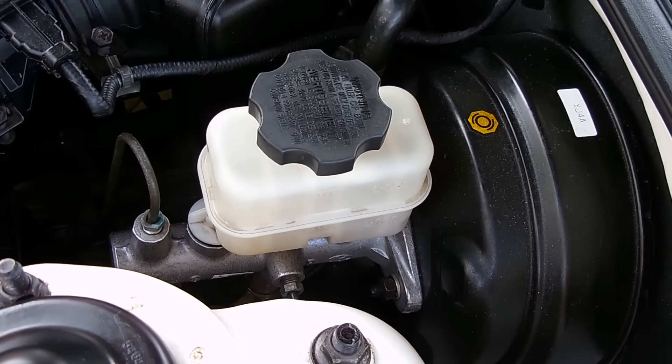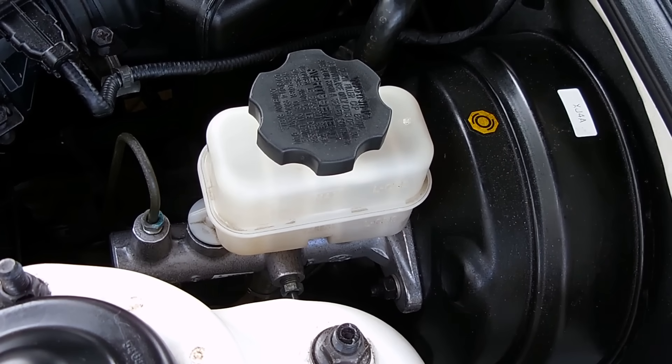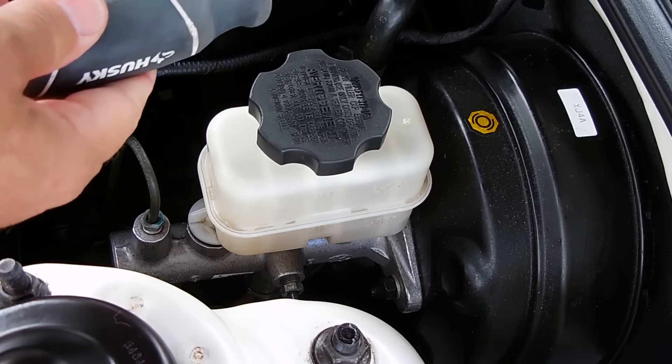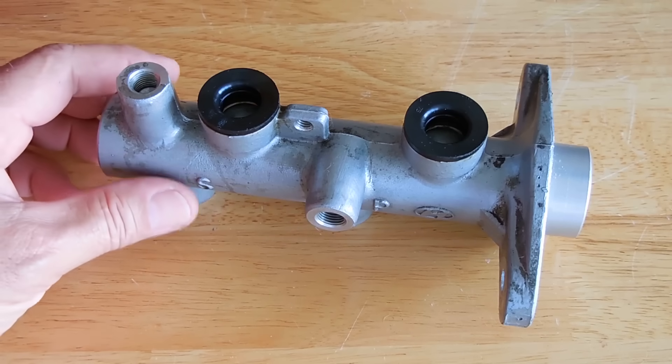Welcome back. In this video we'll be taking a look at a master cylinder — the aluminum part at the bottom, bolted onto the black part which is the brake booster. The brake booster uses engine vacuum to make braking much easier. A faulty brake booster, a leaking vacuum hose, or a faulty check valve will result in the driver having to apply much more force when stopping. We'll look at the inner workings, common problems, and parts that usually fail. Rebuild kits are available at a minimal cost.